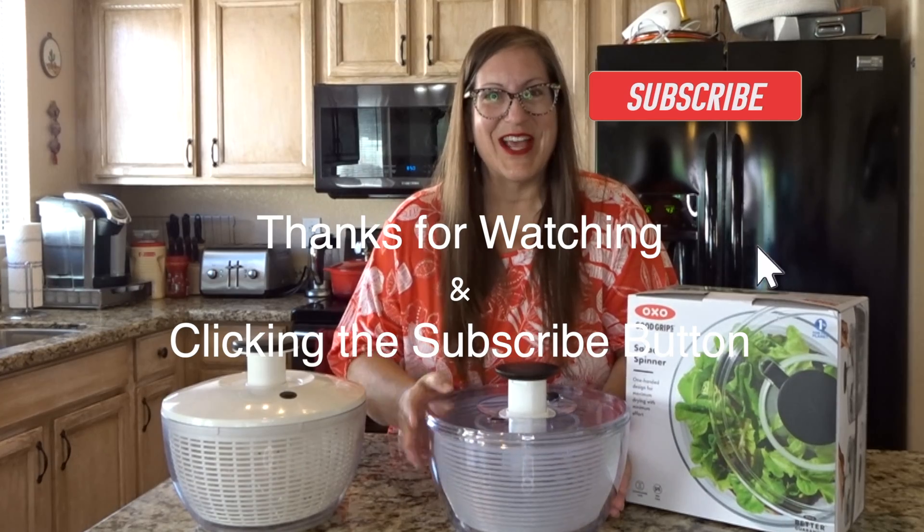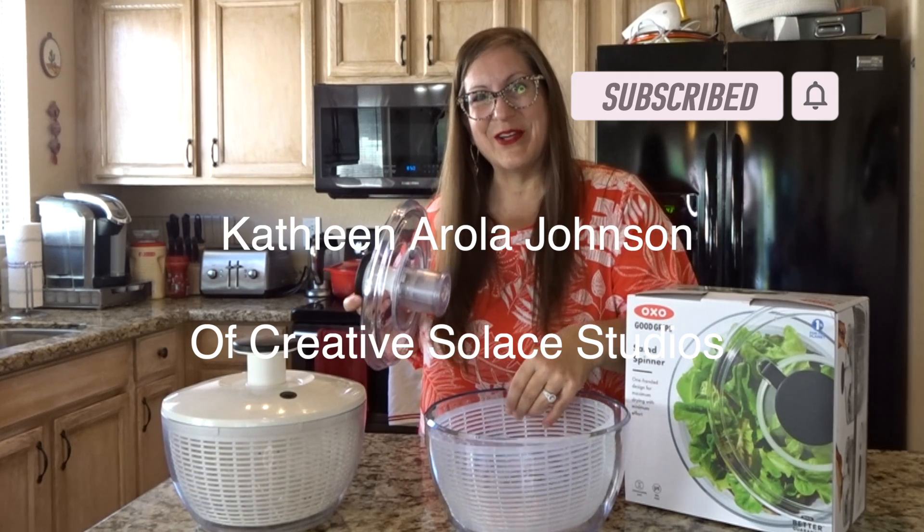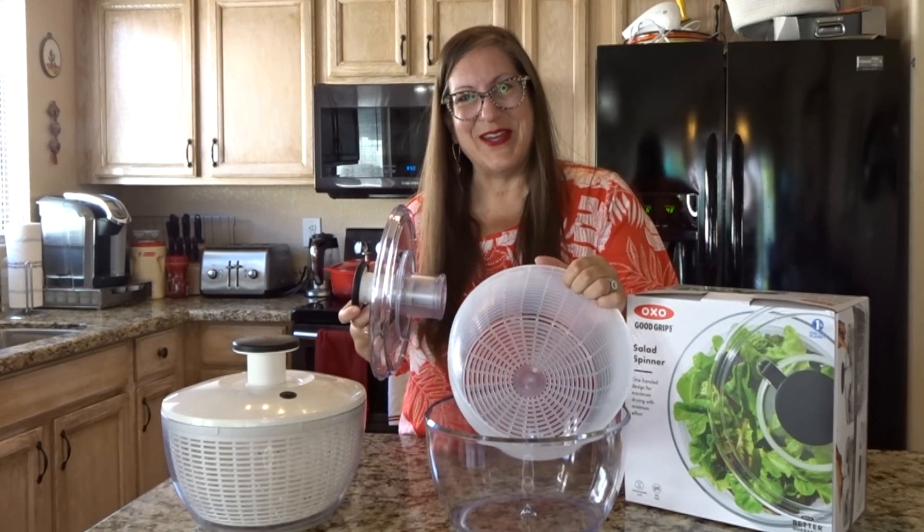I'm Kathleen Erilla Johnson from Creative Salad Studios. Thanks for subscribing for product reviews and also mixed media art tutorials.